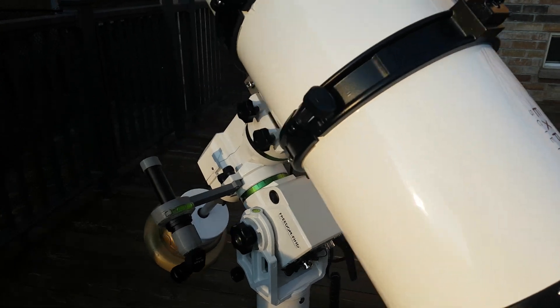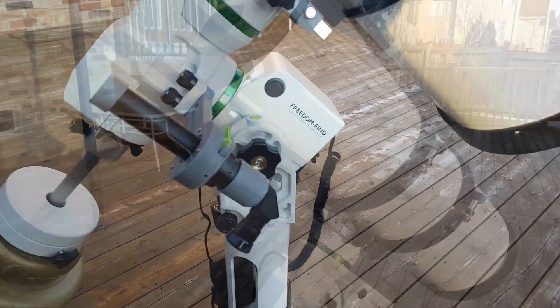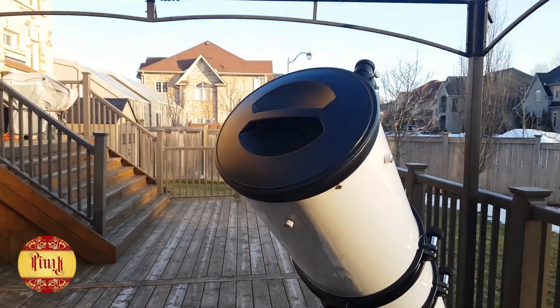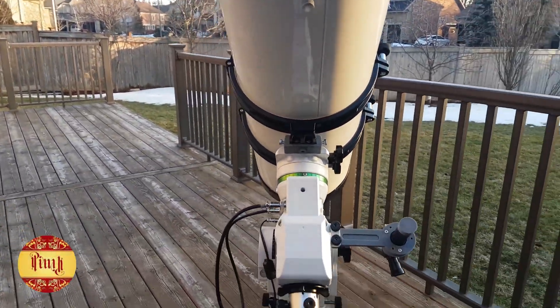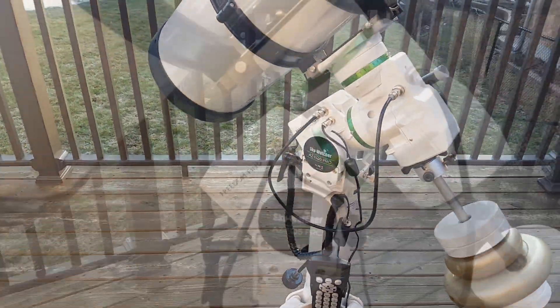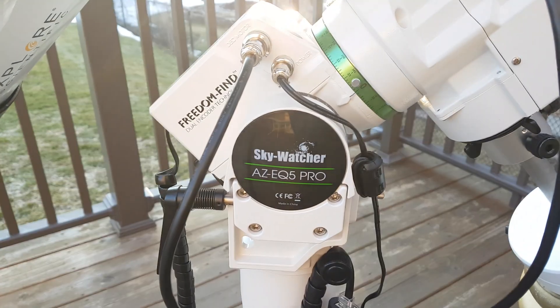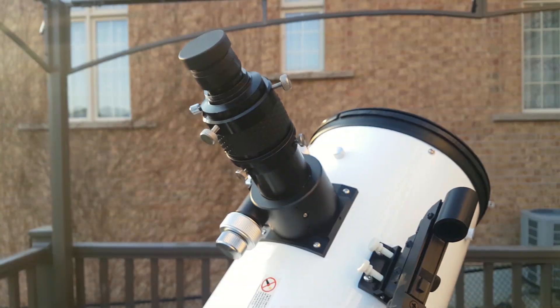The EQ5 goto mount from Sky-Watcher has a payload capacity of 30 pounds. It comes with two counterweights and I have added two more. I have also installed the Expo Scientific coma corrector on this scope.